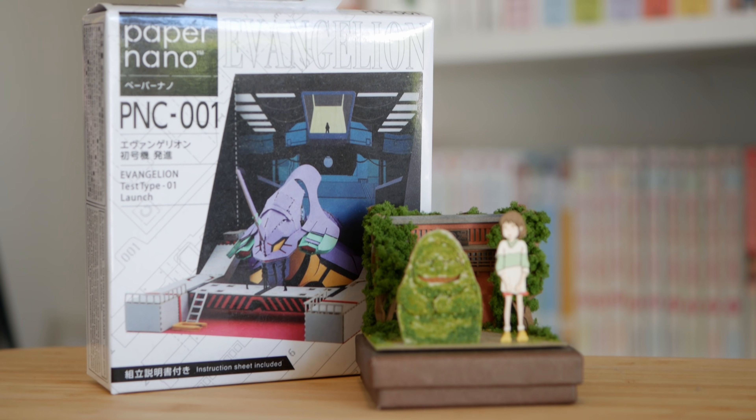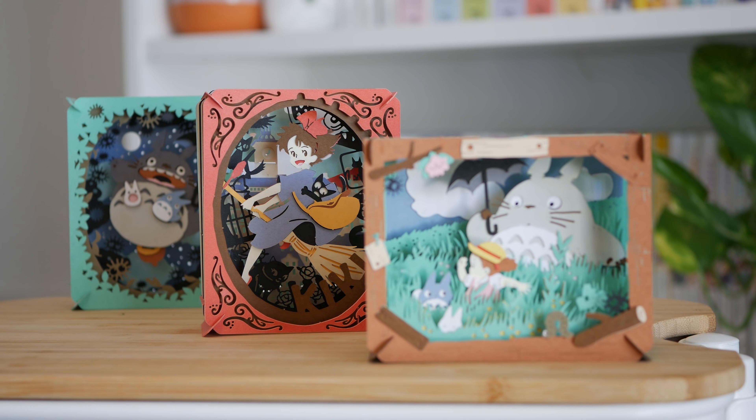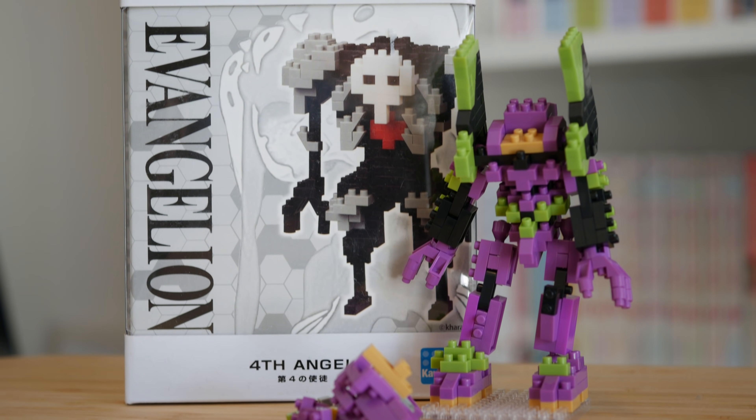Lastly I just have a few miscellaneous knickknacks so I'm gonna rapid fire through these. There are a few different papercraft collectibles — I've seen Jujutsu Kaisen, Evangelion, and Miku ones. They can be pretty fun to make and at the end of it you have a bit of a collectible. In the same vein you have Nanoblocks, which is kind of like Lego for adults, and they have a few anime collaborations.